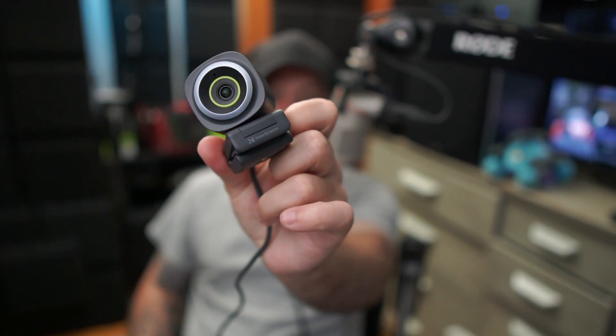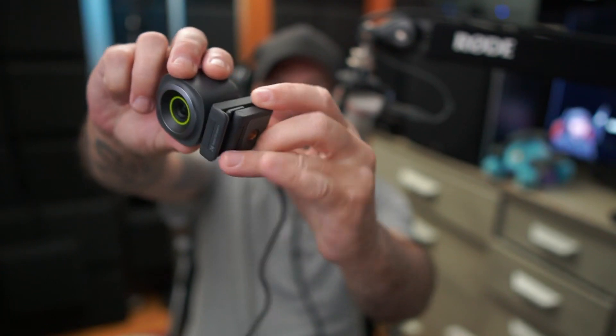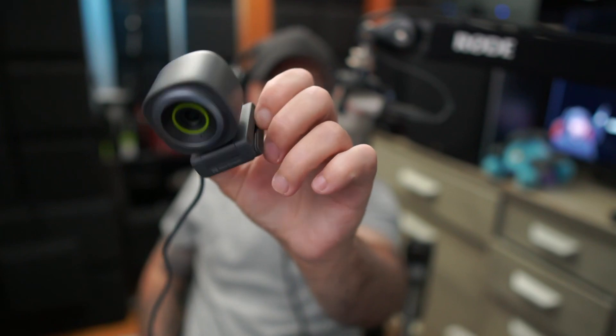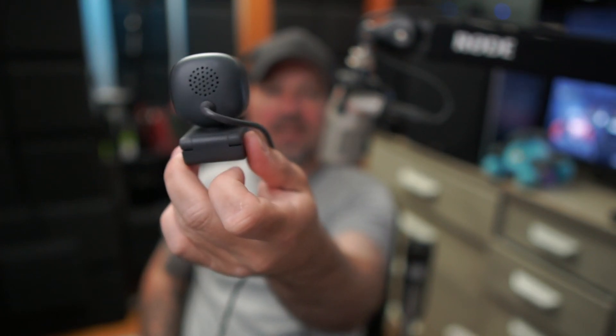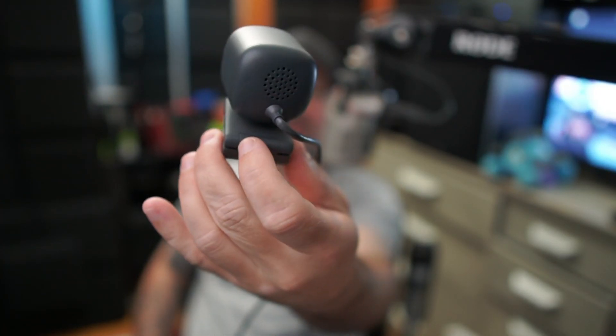That's what it looks like, that's what it sounds like. Generally if I'm running a webcam I'd use an external microphone, but the built-in mic does have noise canceling. This has been the little tiny NearStream webcam — it does have some physical adjustments so it'll fit on your monitor and you can get it at the angle you want. Not a bad little webcam at all.